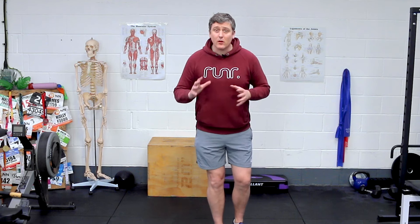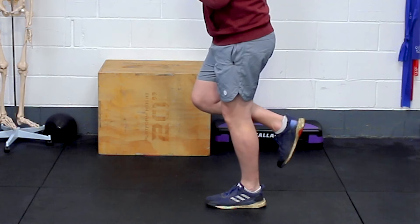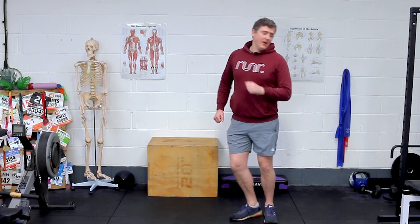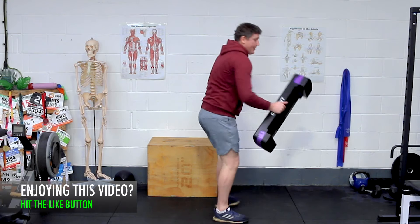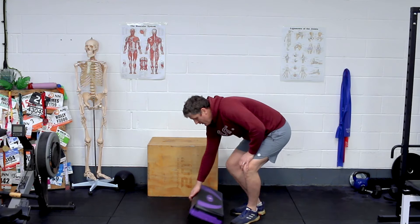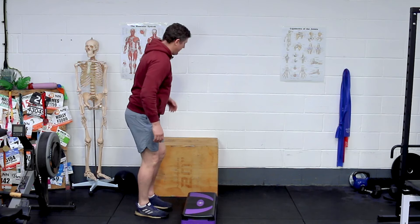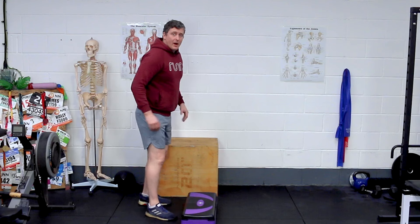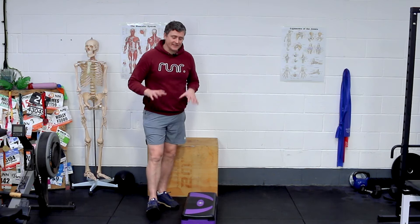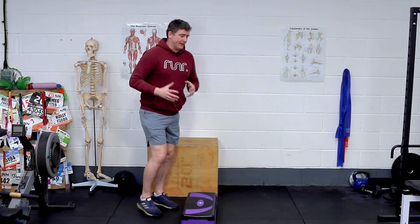Our next exercise is a single leg calf raise. You can either do this simply on a flat piece of ground, just coming up onto your toes — though that's not quite as effective as if you use a step. This could be a step as low as a book, or it could be the bottom of a flight of stairs — that's kind of up to you. Having a wall nearby is great for balance, and it's not a cheat. This exercise isn't about balance; it's about working your ankles through range of motion, really getting those calf muscles working.